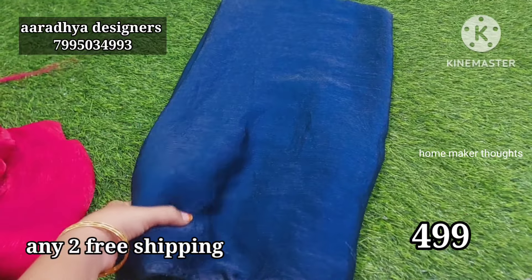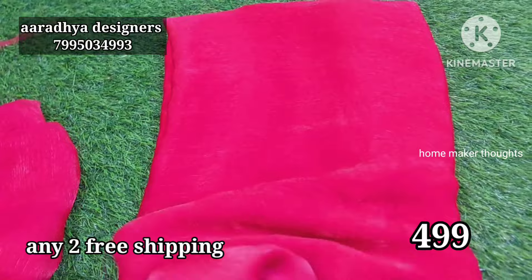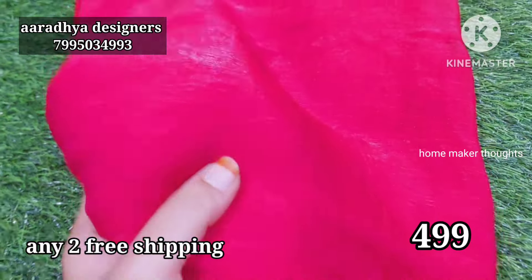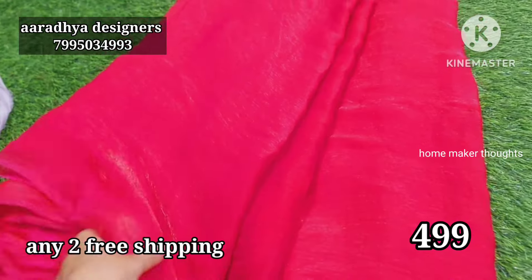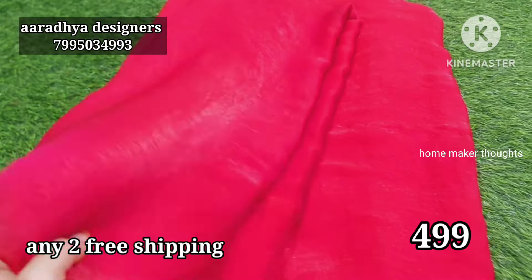Next is tomato pink — red or tomato pink, there are three or four pieces. And it is shiny. The tomato pink is available and very shiny.